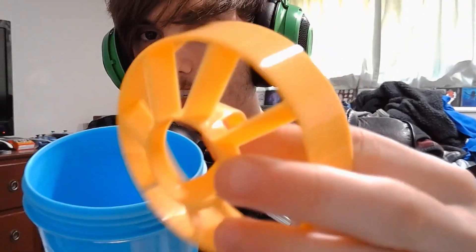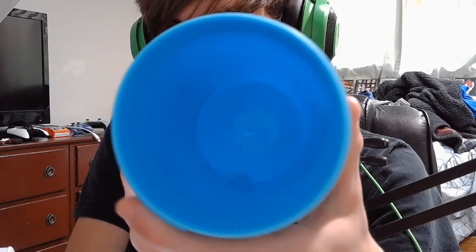Let's get this lid off real quick and see what we have inside. We have a nice little yellow insert here, so the insert is the same color as the lid. And of course, you have the inside of the cup there.